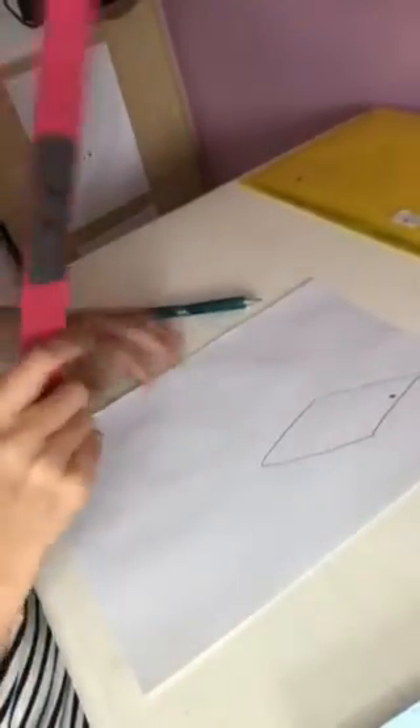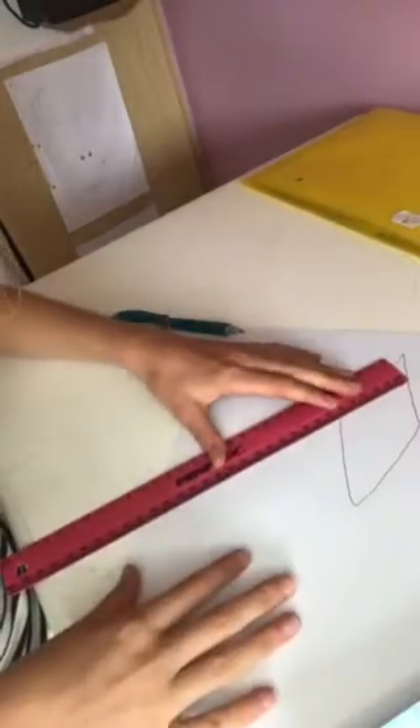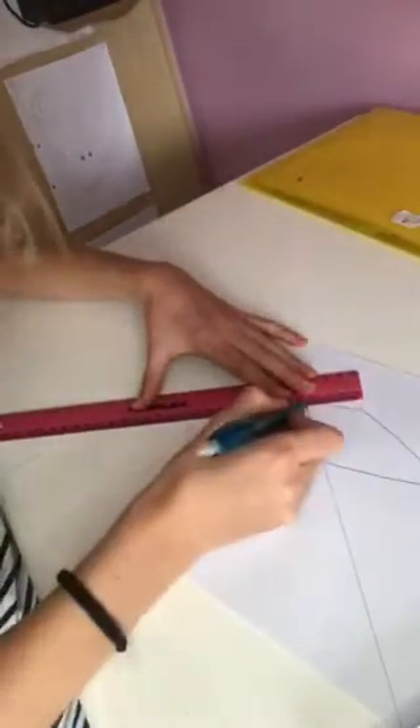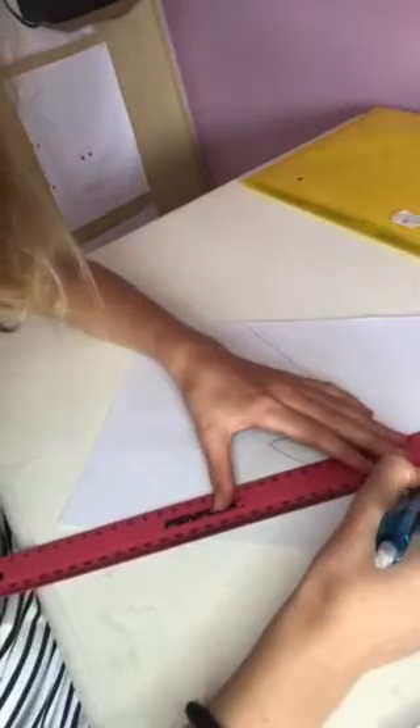Now you're just going to do pencil lines all the way, all over your paper, like so. You're just going to go all the way around — you can do as many lines as you want to.